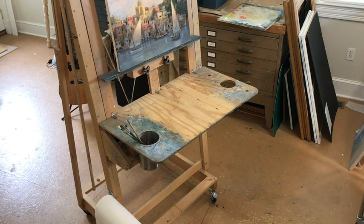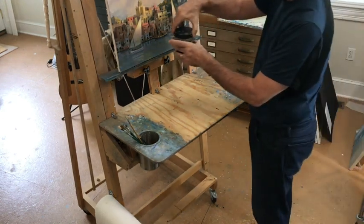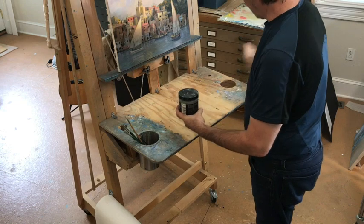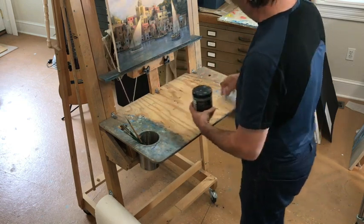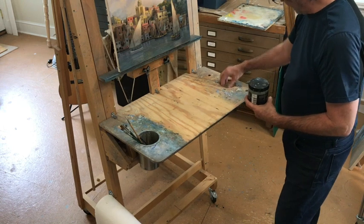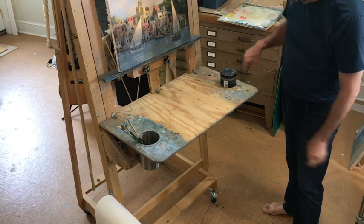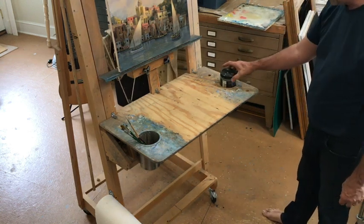This hole over here I made to hold my silicoil tank. I really don't want this thing to spill — if I've got it right here, I'm going to be constantly hitting it with my elbow. So I made this hole here and put a metal bracket to hold it up, so it goes in there and can't fall down.